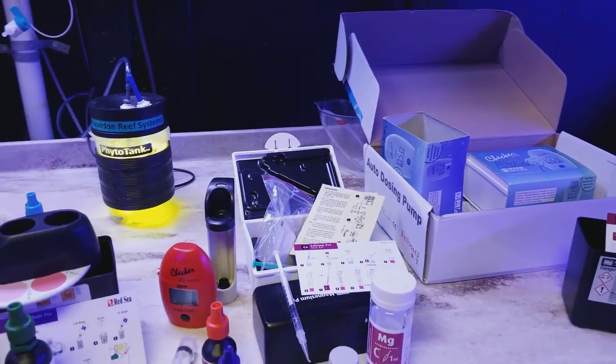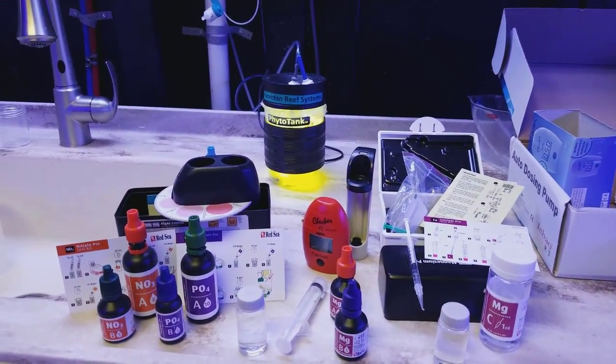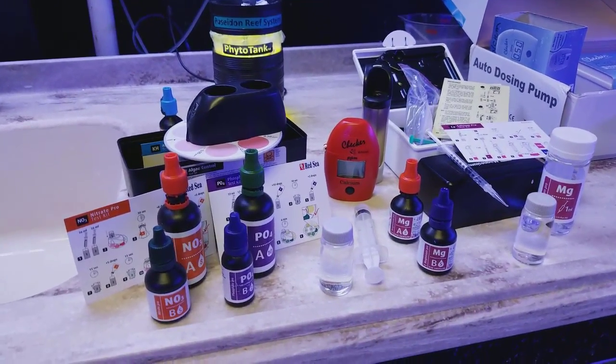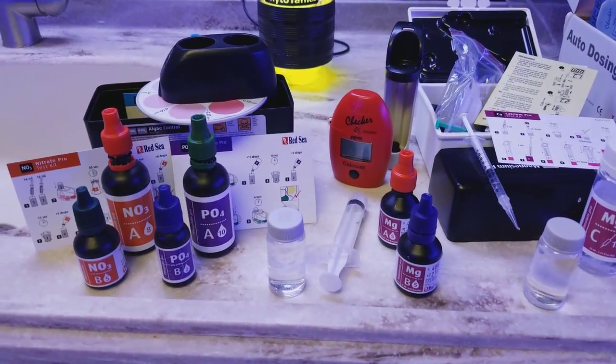That's why I like dosing so much — because it does it over time and it's not just a rapid increase as opposed to dumping in a measuring cup or something. It does it over a nice evenly dispersed time and format.